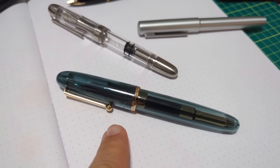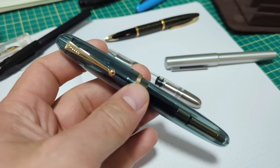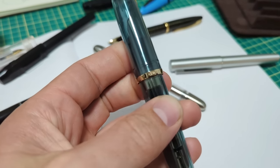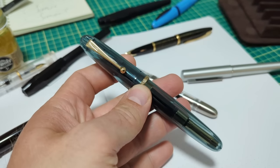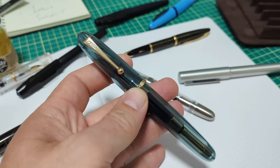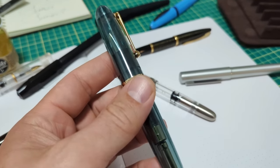I never thought I would say it, but I might actually be using this new Jinhao pen — this is a model 9019 — as a regular carry, because I'm so impressed with it.